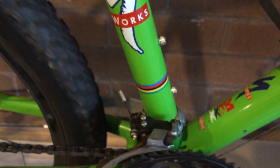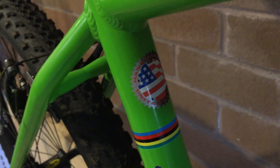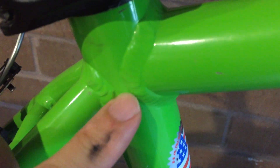This is another favorite part of the bike — the S-Works frame with its multi-colored finish. And guess what — it's handmade in the USA.